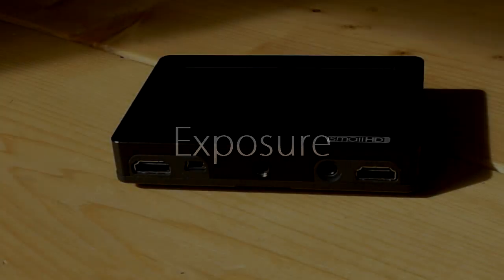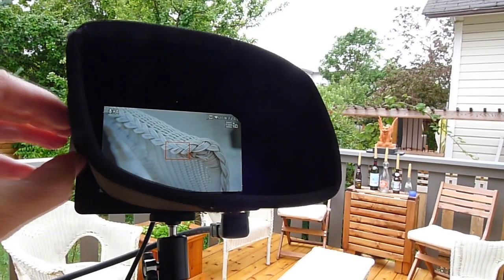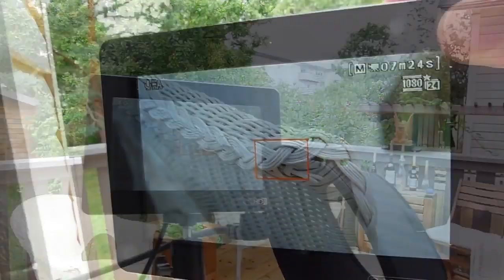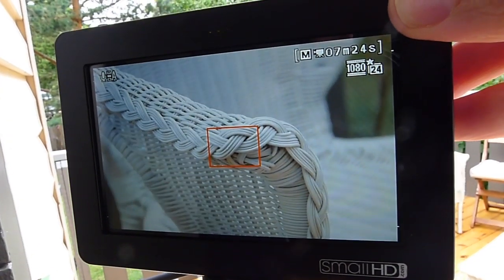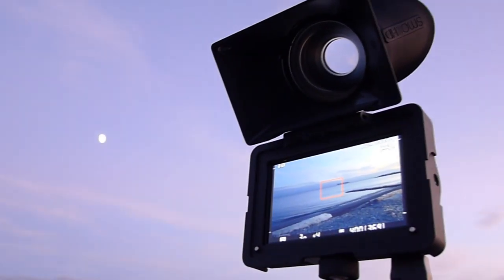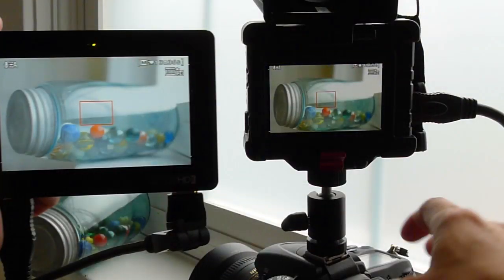When I first saw the SmallHD DP4 monitor, I was really drawn to how it looked. I thought it looked big and beautiful and bright and crisp and clear, and it does look like all these things, and I thought it made my camera's footage look really good. When I received the Zacuto EVF and plugged both monitors into the same camera through the same HDMI live feed, I was, to be honest, blown away by how differently they represent exposure and reproduce the color coming out of my camera.